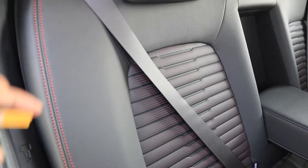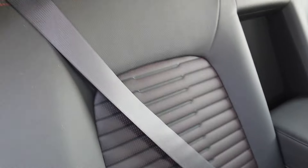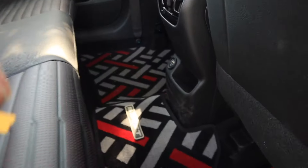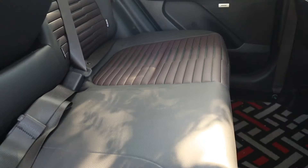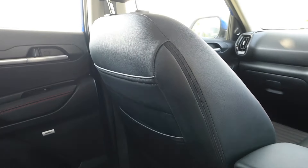Moving inside, you get a full all-black interior with red color stitching, which is visible everywhere and adds a premium and sporty character. Headrests are adjustable. It can seat 4 people very comfortably; for a third passenger in the rear, shoulder room is slightly limited. However, the rear hump is not a problem. A magazine holder is also given here, so passengers can read comfortably. Head room is good with no issues.